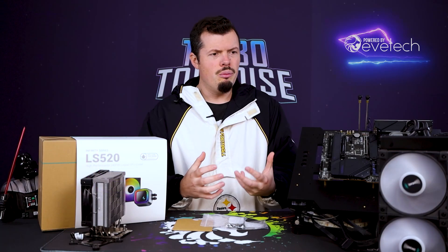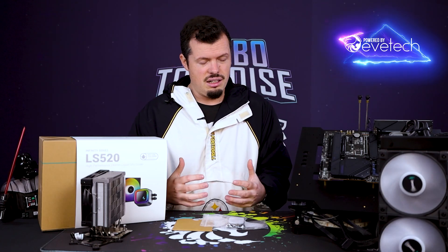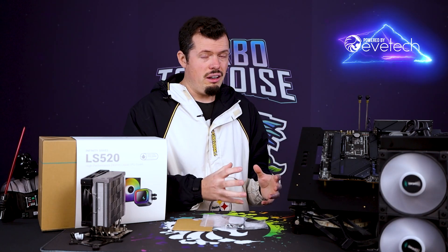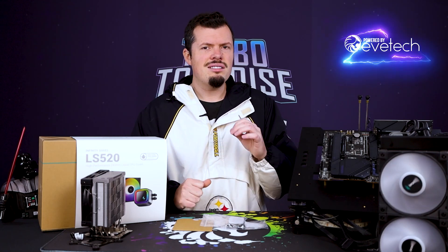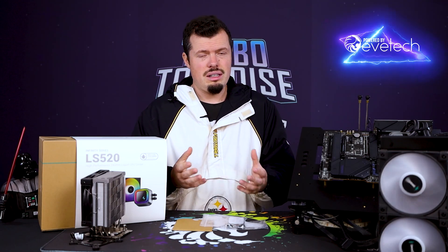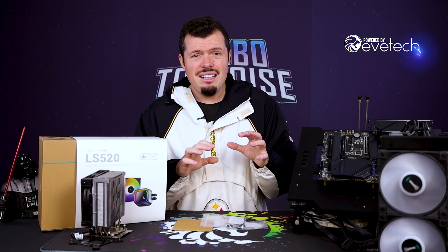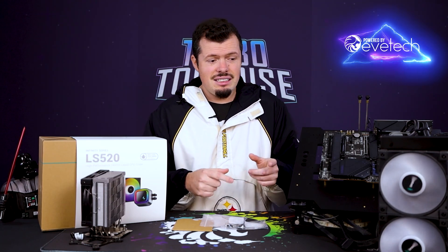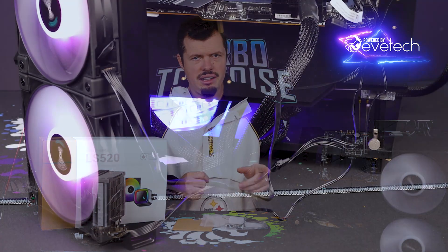This is why I'm really enjoying DeepCool as a product. It's super, super good stuff and it doesn't break the bank compared to competitors — it's really damn good value. The package is nice, the setup is good, the fittings are good.